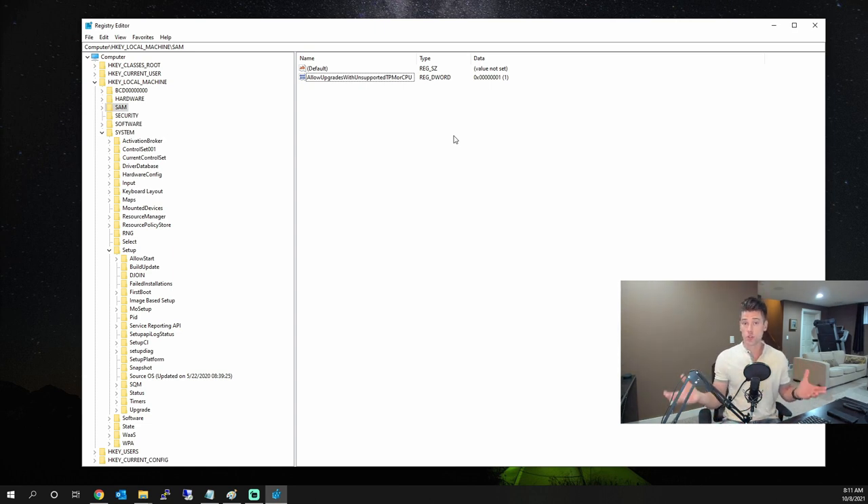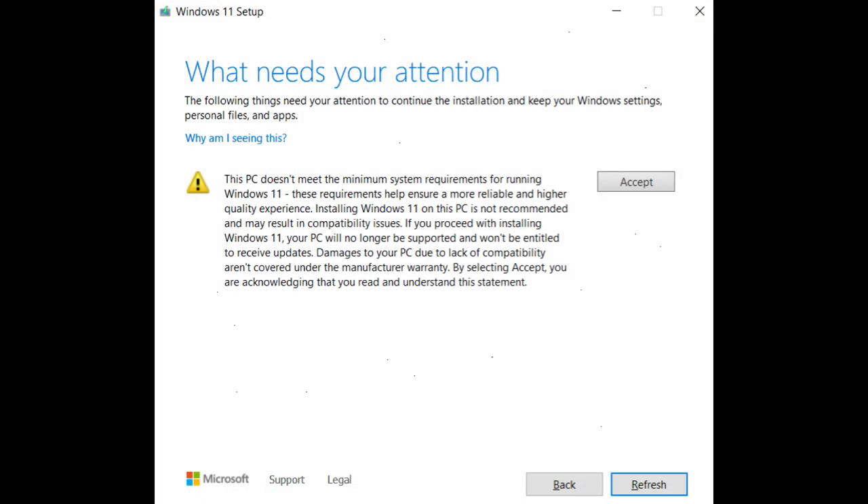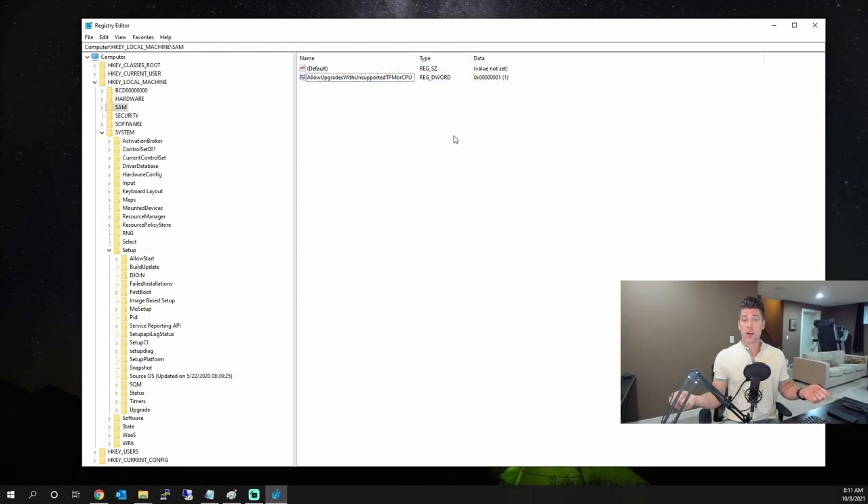One thing to mention is that when you go through the process it will show you a warning. However, you can hit Continue and proceed with the Windows 11 installation. Microsoft did provide a warning saying that by doing this bypass you may have compatibility issues.